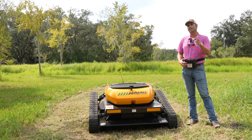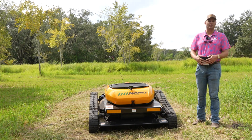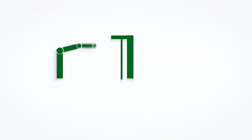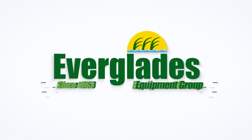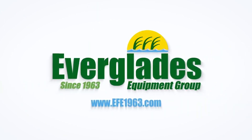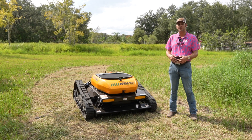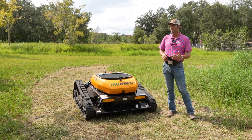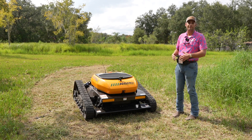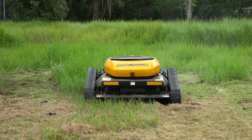Hey guys, Travis with Everglades. Welcome back to the channel. Today we're going to talk about this Alamo Trax RC28. Most of y'all know that we are an Alamo dealer and obviously we have the big John Deere tractors with the Alamo booms and all that fun stuff. But what you may not know is we're also a dealer for this line of Alamo products — the Alamo Trax RC28.